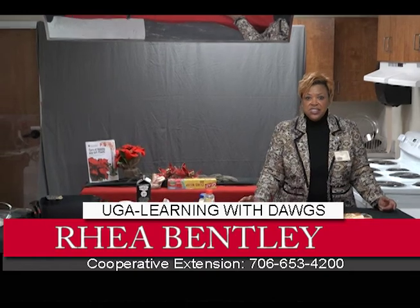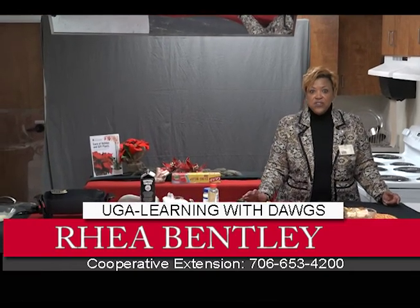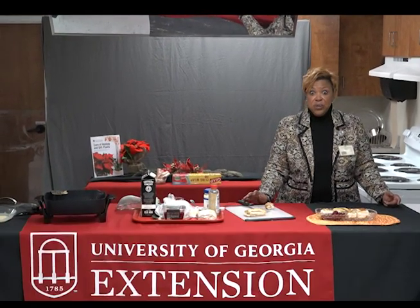For this recipe and others, give us a call at 706-653-4200. We'll be right back.